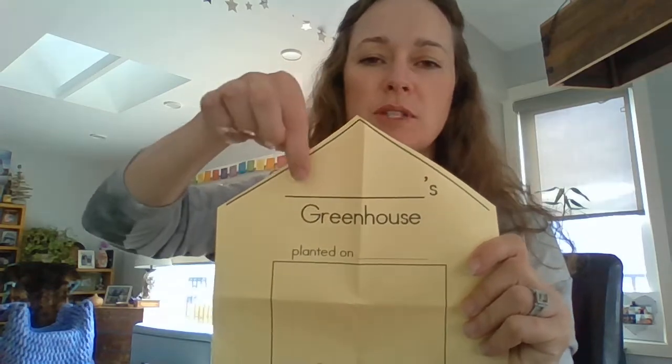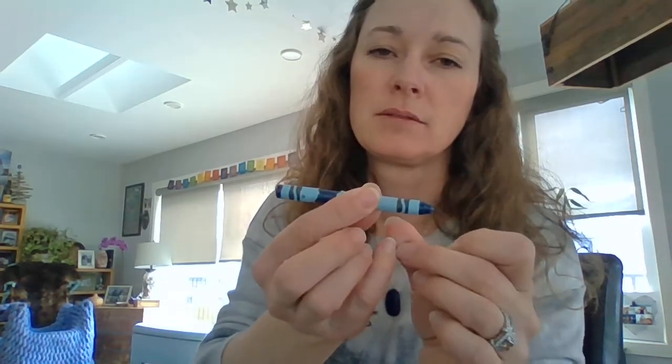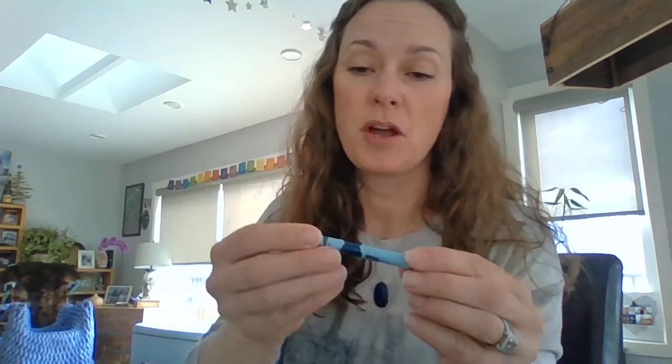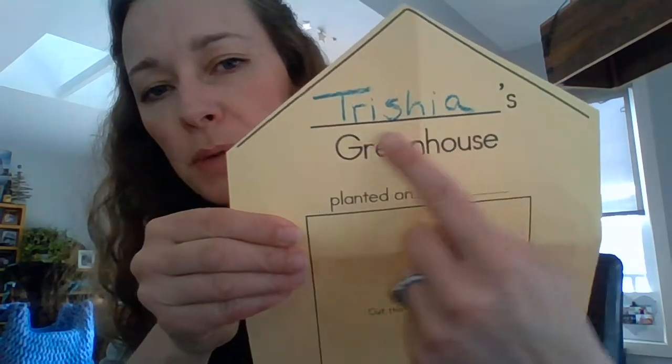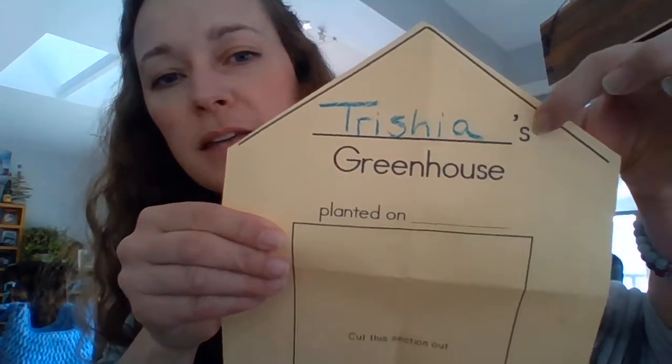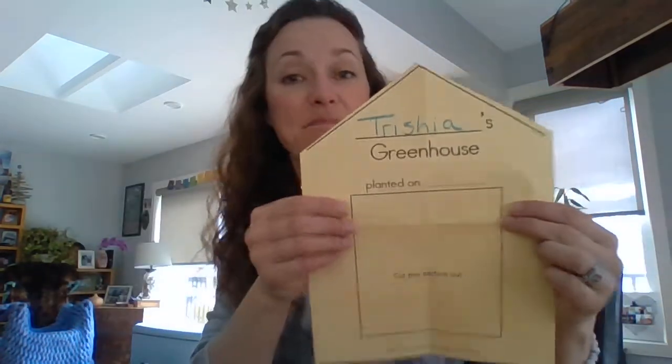Step one: we're going to write our name right here, so this one will say 'Trisha's greenhouse.' Get your crayons and choose a nice color. Notice the apostrophe-s — that means Trisha's greenhouse, meaning this greenhouse belongs to me. Your name will be whatever your name is. Now I get to decorate it!